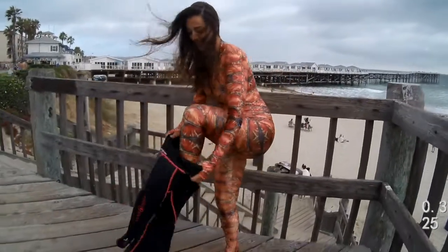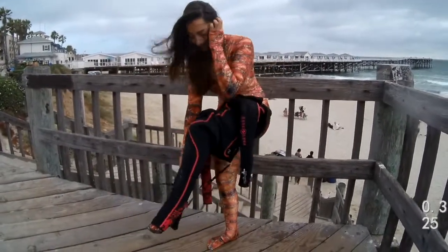Look beautiful, feel beautiful, be beautiful. We're Slip-Ins.